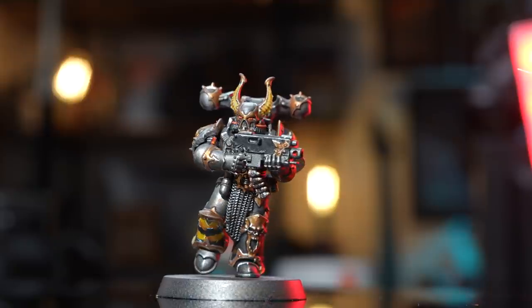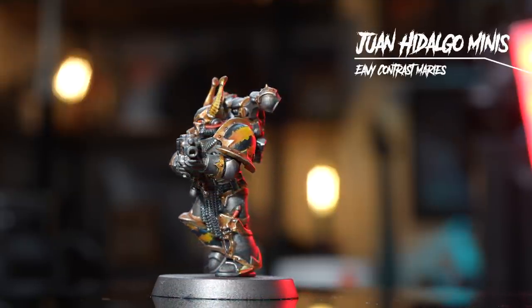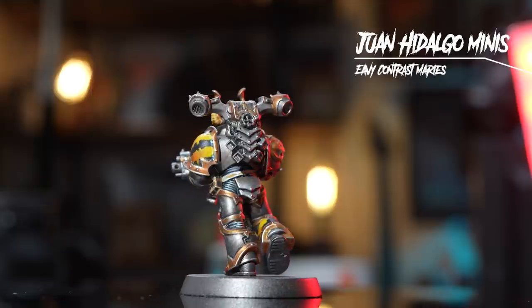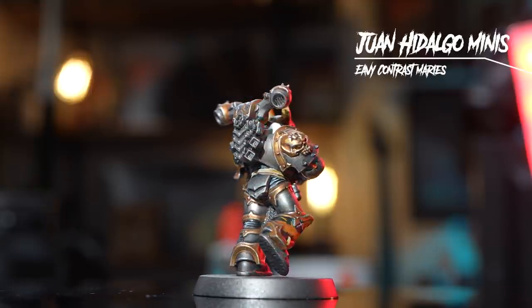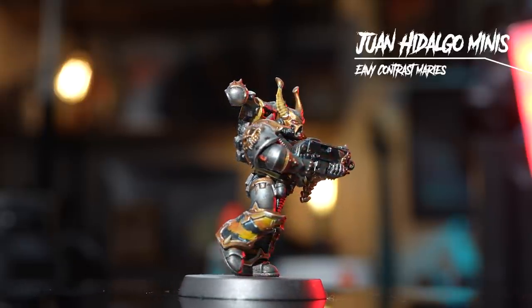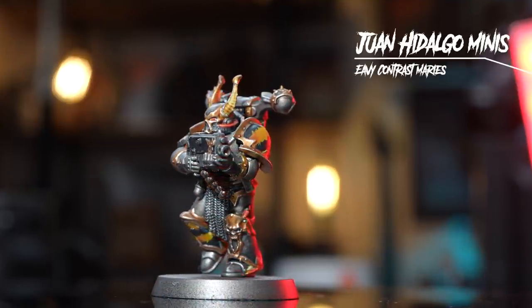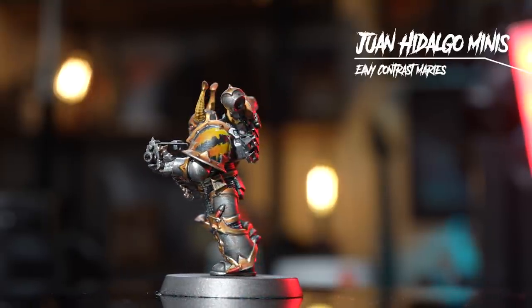Here we are with the finished results, and I have to say these are my favourite hazard stripes that I've done. They are a bit chunkier, and there was just one simple phrase that Juan said in his tutorial — when you're painting them on the pauldron, just make sure you keep the orientation the same, paint from top to bottom and you'll keep your lines a lot straighter. And lo and behold, it worked. I think with the other ones I was moving around quite a lot and just sort of lost where I was, but with these, keeping the marine straight kept the lines a lot straighter and I'm really happy with the results.